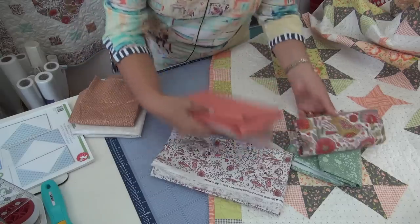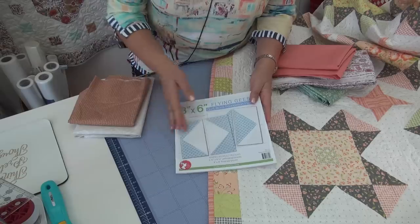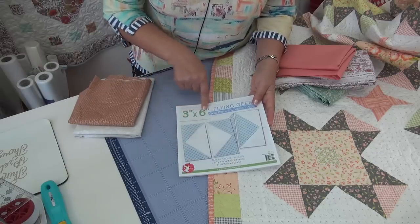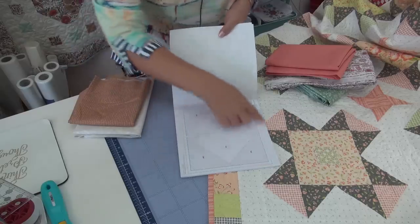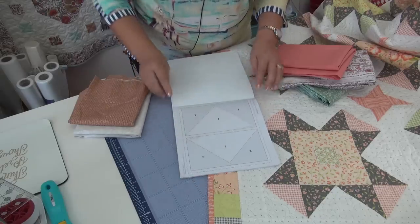Now, if you want, these are flying geese units. And if you happen to have papers to do flying geese, this is a great block to try that on. These papers are from the Fat Quarter Shop — they're a Sew Emma publication. They come in all different sizes. This is the size of the finished unit — it's three by six finished — and you make two at a time. There are instructions here that tell you what sizes to cut. I will go ahead and use them, then pull the paper off and talk a bit more about it.